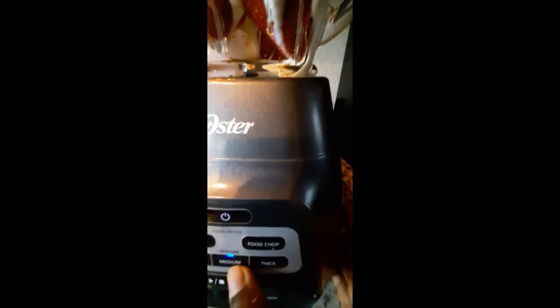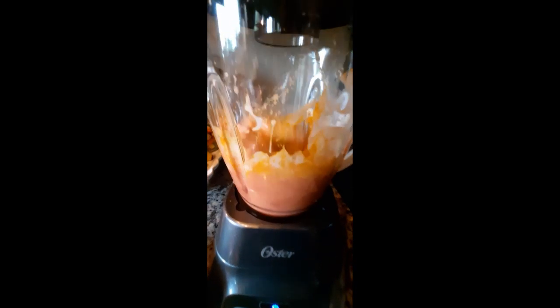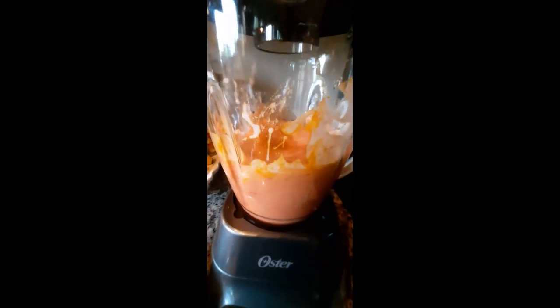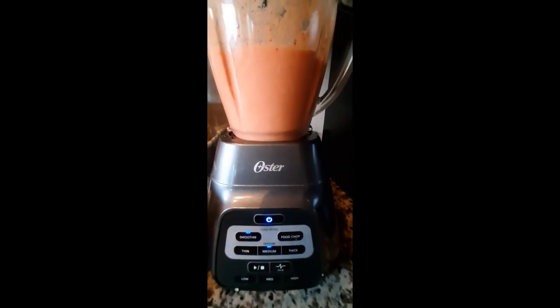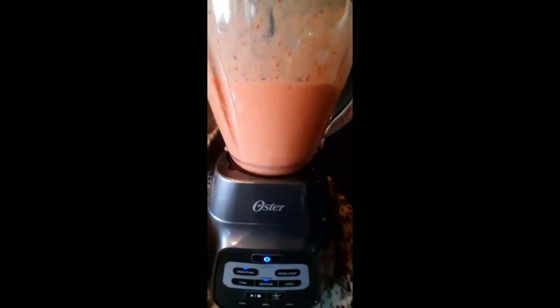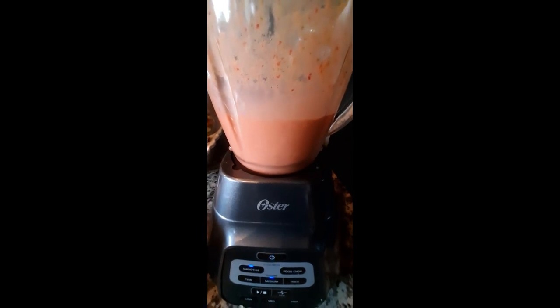Blending on medium — start — and we're done.